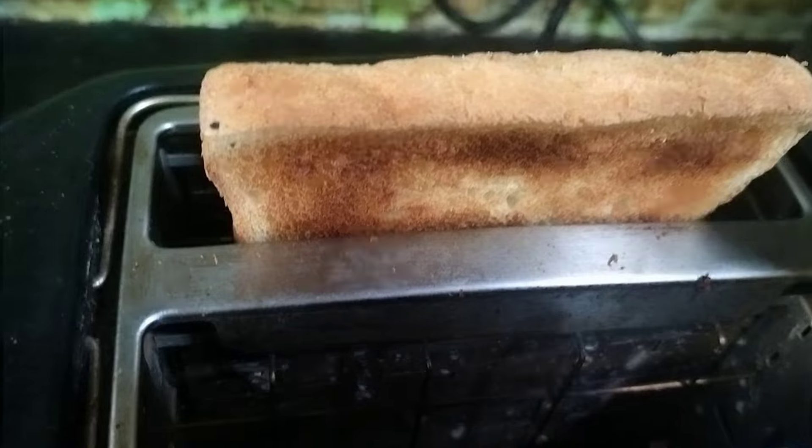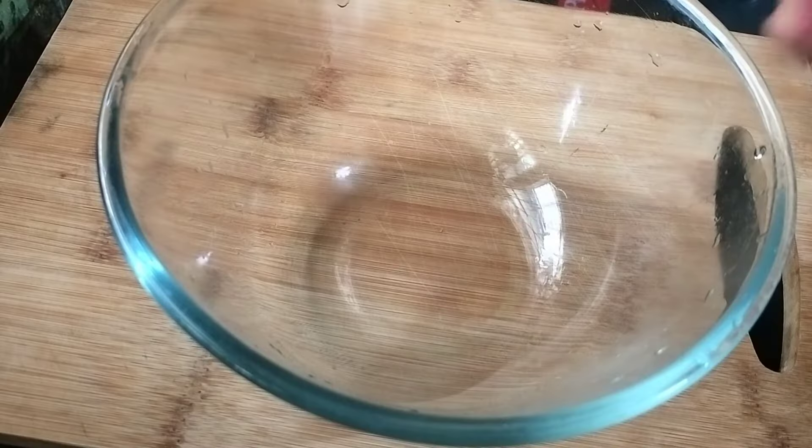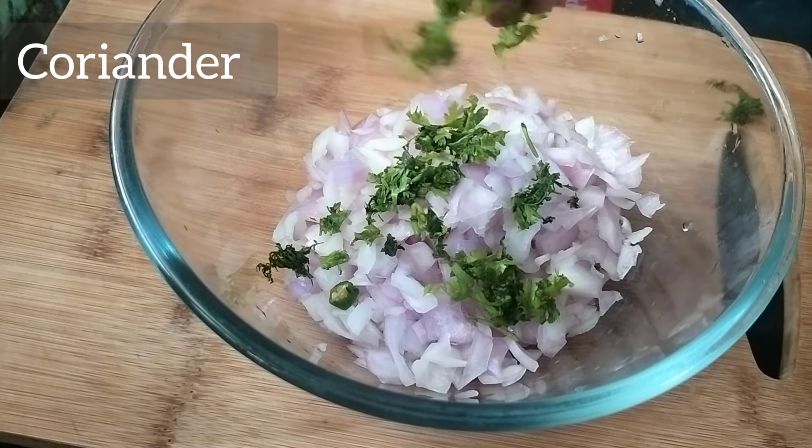I am going to cook a toast with bread slices. I am going to cook in a bowl.